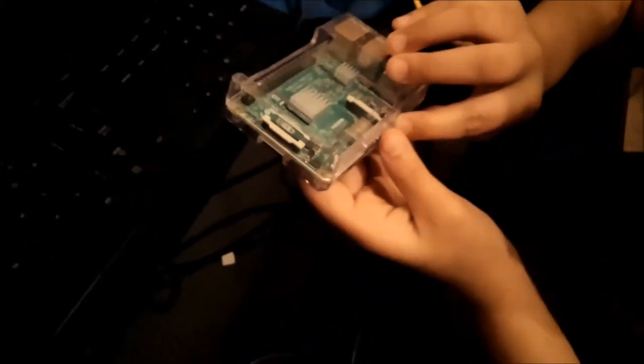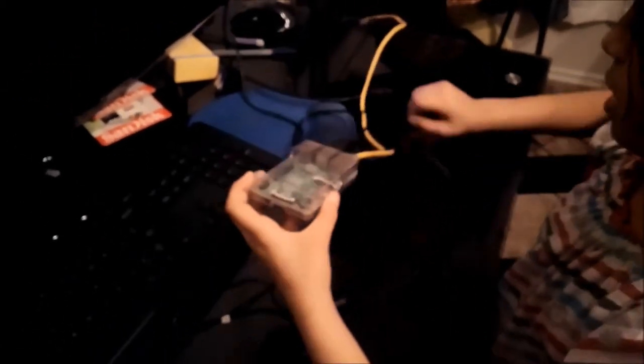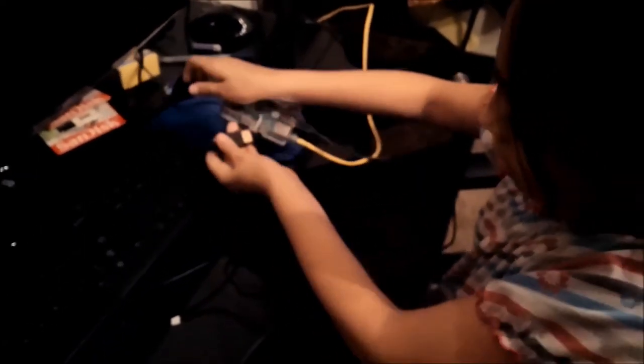Right here is your camera port, and the camera port lets you connect your camera if you have one. This is your HDMI port, and the HDMI port is going to let you connect with any HDMI monitor or TV.